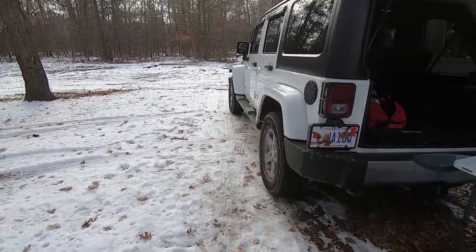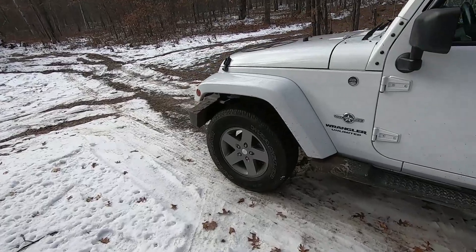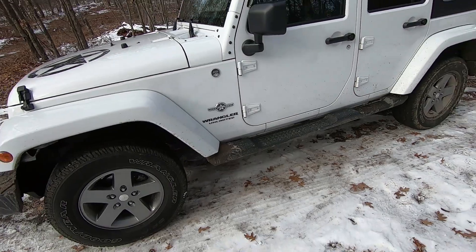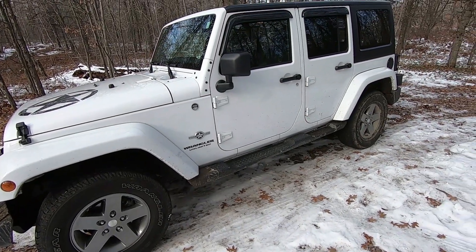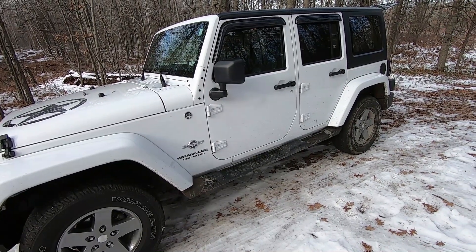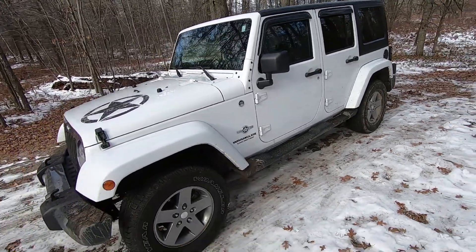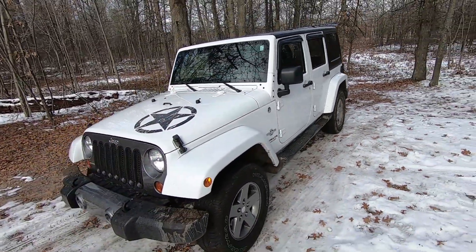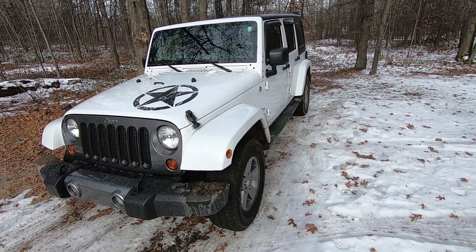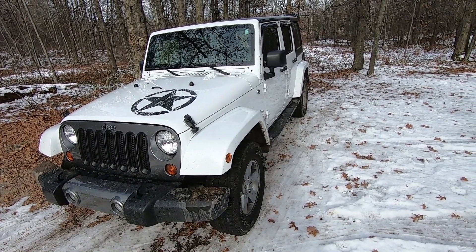So this is a 2013 Jeep, so it is a JK version. And what it is, is it's actually this Oscar Mike package. Oscar Mike is a military term — Oscar is for O, and Mike is for M — so it actually means on the move. So when you say Oscar Mike over the radio, it basically means they're on the move, which is really fitting for a Jeep because it's always supposed to be on the move. Jeep actually worked with the military to come up with this concept of design in 2011.